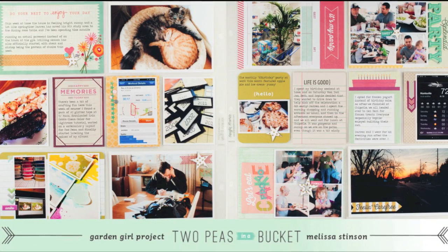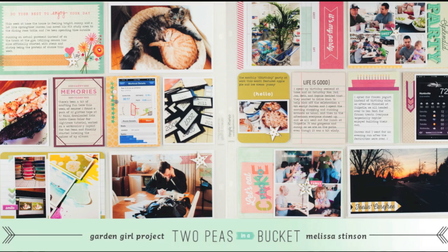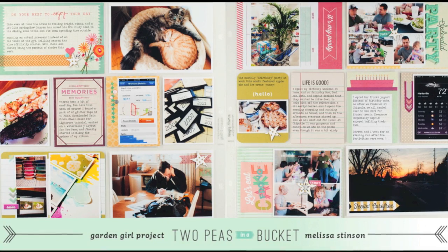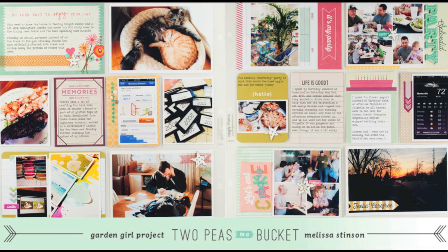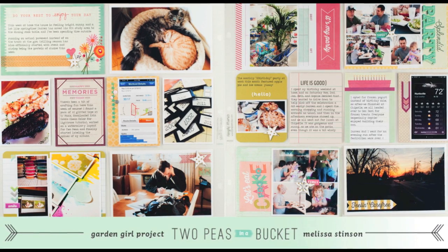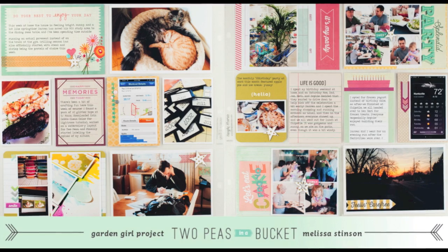And here's a look at the finished layout this week. Your creative challenge is to set a timer for an hour or less — or whatever time period works for you — and try to complete your layout within that time period. Thanks so much for watching, and I hope you have a fantastic weekend!